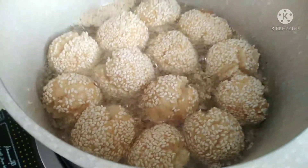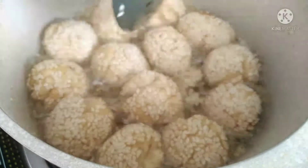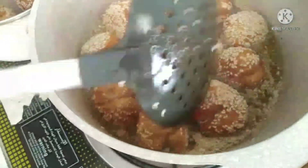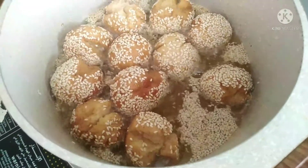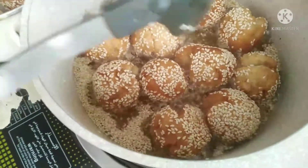Ayan na ang first batch. Ngayon ay waiting natin siyang mag-brown. Ayan na guys, kunting kimbut na lang, mag-brown na siya ng tuluyan. Kaya wait natin mga ilang minuto. Ayan na, nag-brown na siya. Pero kung kulang-kulang pa ng konti — pwede na, depende na sa inyo kung gusto nyo golden brown.